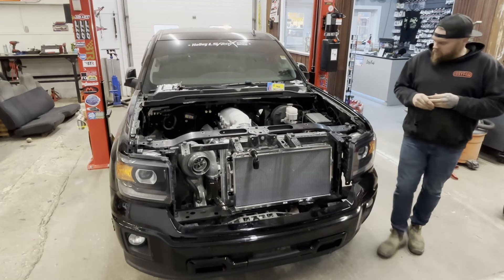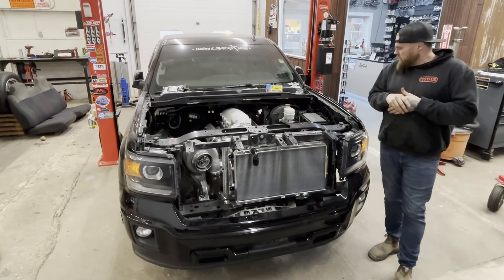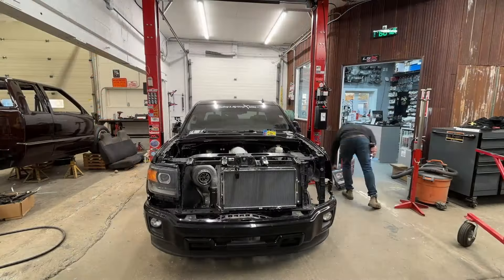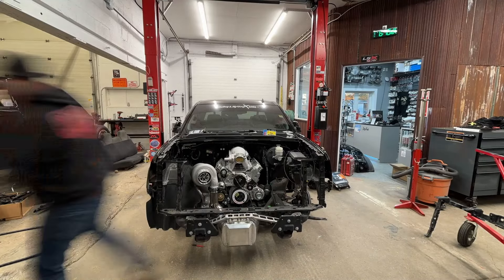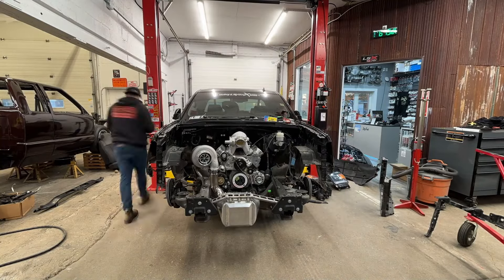This episode we are going to start the hot side. Now that the transmission and motor is all mounted, pretty much 90% complete where it's going to be forever. We're going to wax the front end off of this thing, pull the cooling stack out, bumper, all the rad saddle, fenders, inner fenders, everything — so I can get right in here to start the header build.